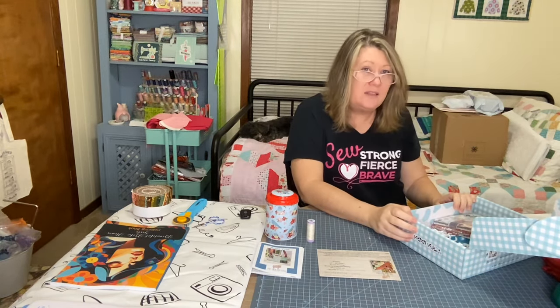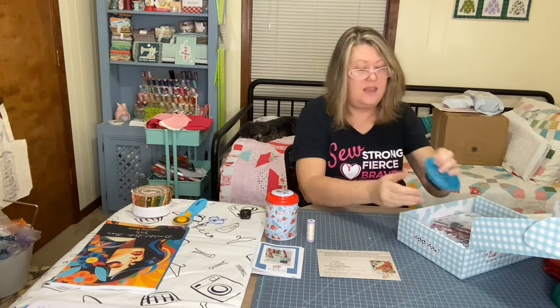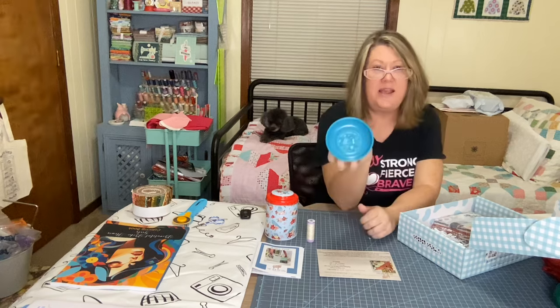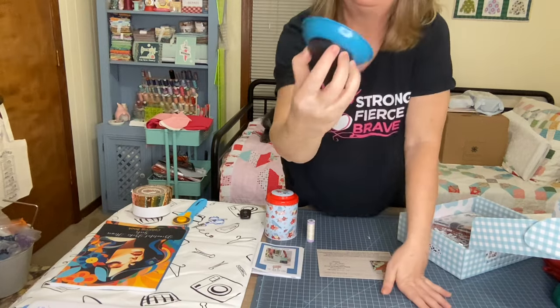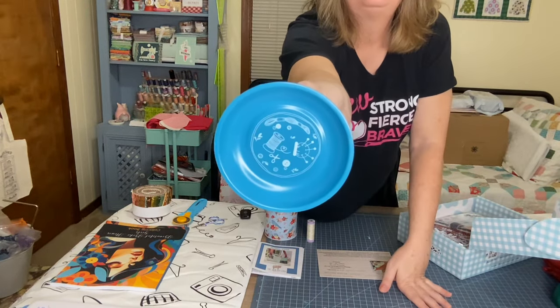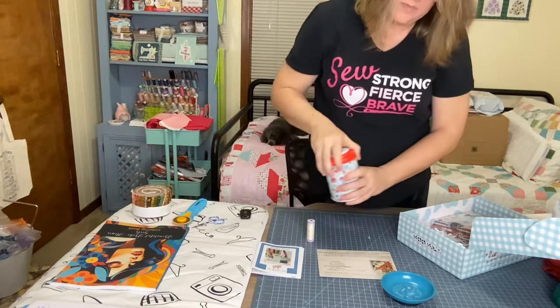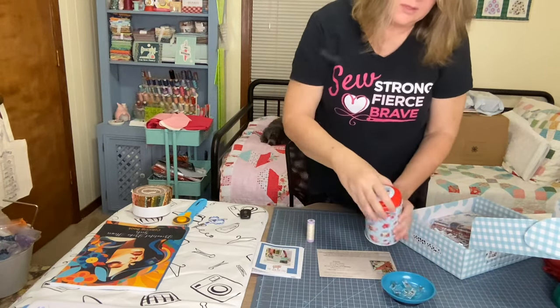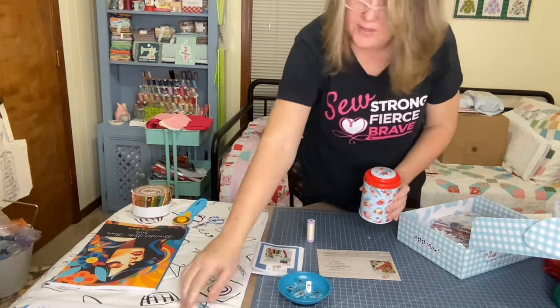That's not all that's in this box! Next we have a magnetic tin — yep, a magnetic tin to hold some of your clips without them falling out. Yep, one fell out!